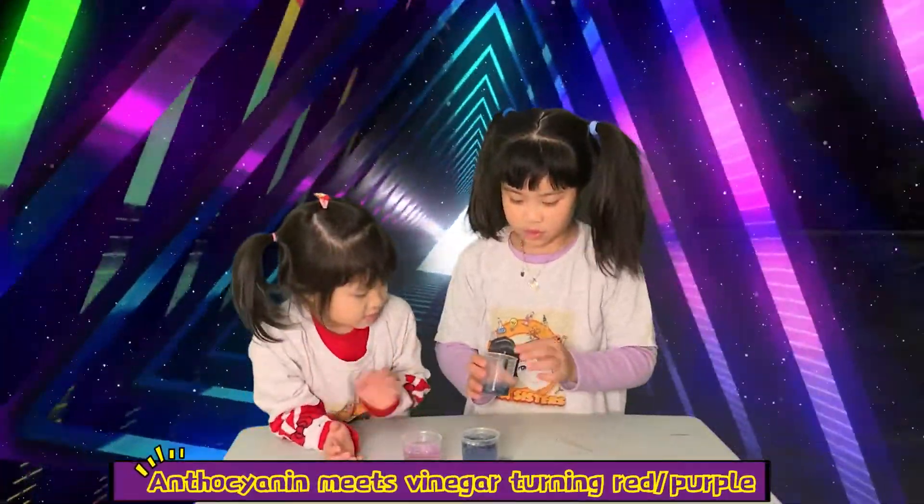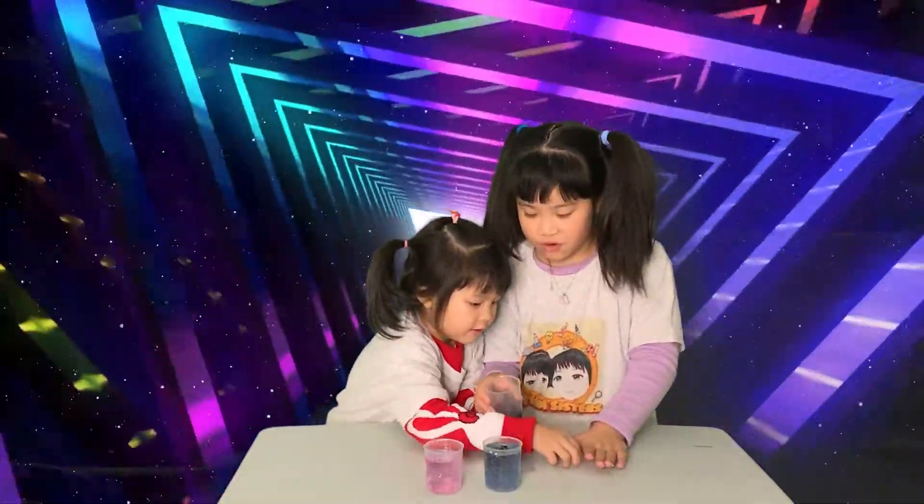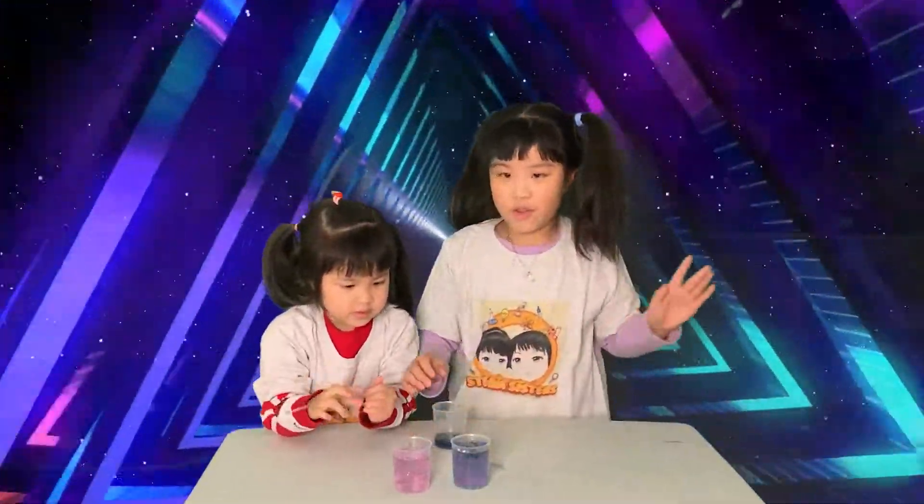Oh, it's purple! And this one is green, but it's kind of blue. Green with blue, I think. And this is purple.